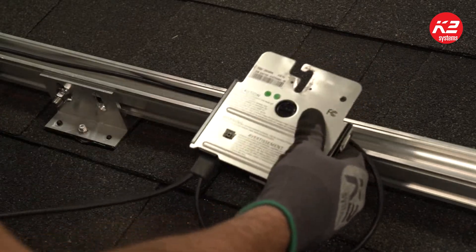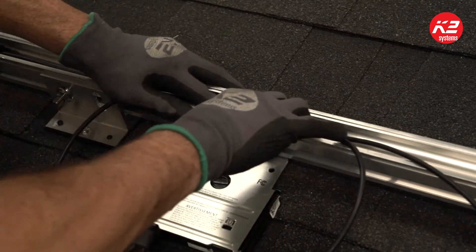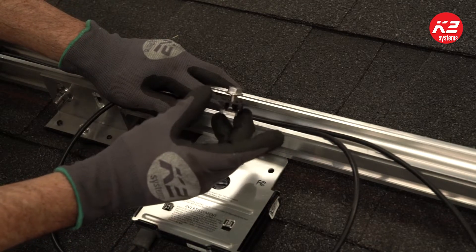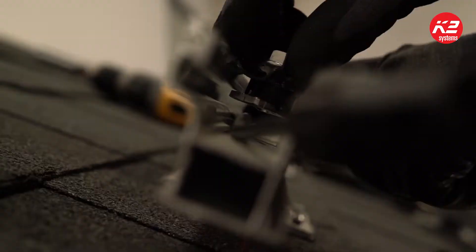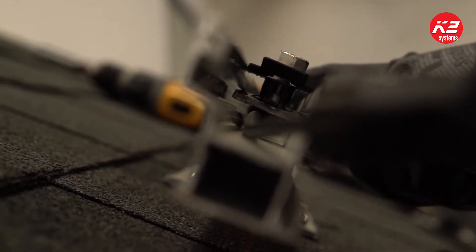To install the crossrail microinverter and optimizer mounting kit, insert the wires of your microinverter or optimizer into the rail and push them down all the way. Then lift the plastic tabs of the MK3, insert it into the rail channel, and rotate it 90 degrees so it engages with the rail.